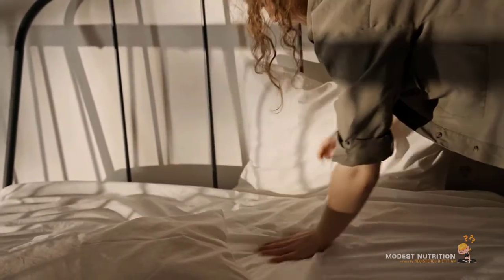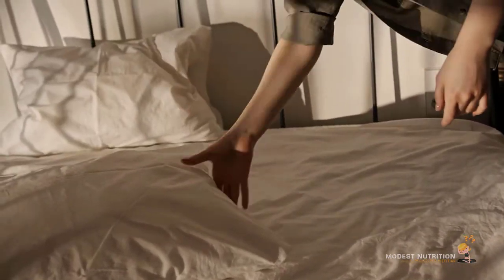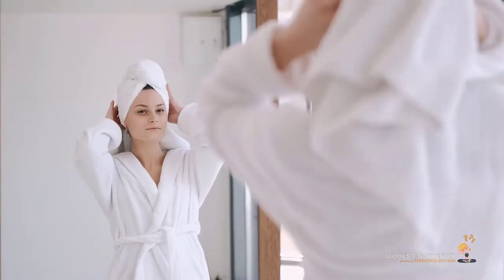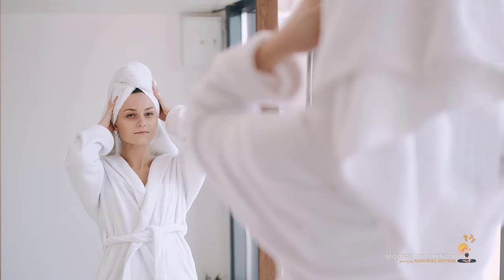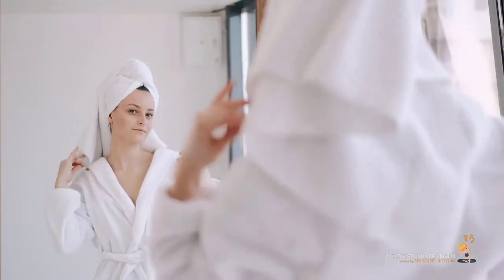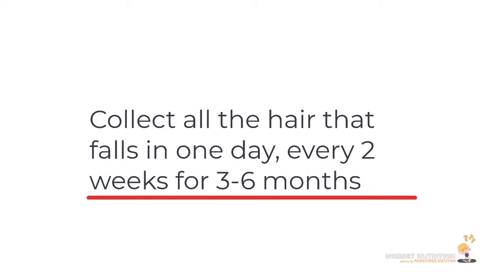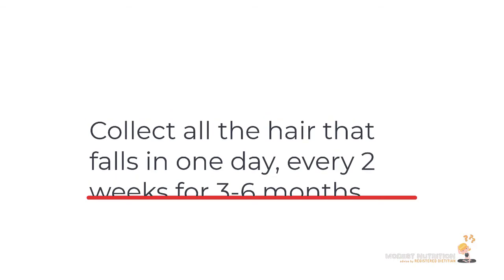Label it with the date and then do that again after two weeks, collecting all the hair on a day after you've shampooed. Because usually when you shampoo your hair, you lose a lot of hair, so that's not a good indication. On a day when you don't shampoo, it's a good idea to measure all the hair that's falling. Do it every two weeks for a few months so you get a good idea of how much hair you're losing on average.